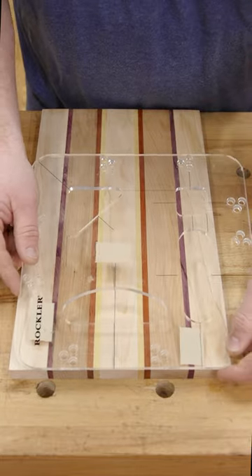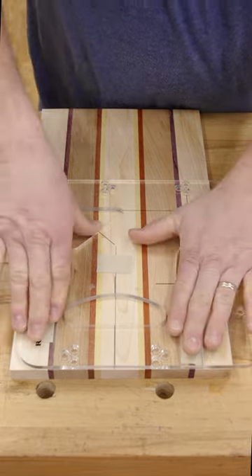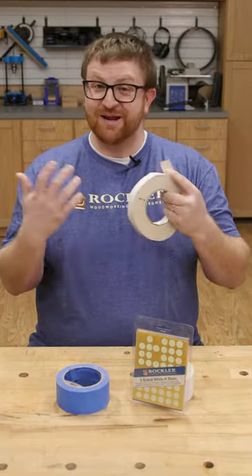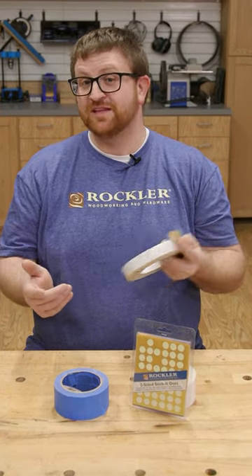Double-sided tape is a great choice for holding down templates and temporarily attaching drawer faces and so many more applications. The backing on this tape can be a real struggle, and I'm right there with you Ralph, but I've found a couple of tips that have worked for me in the shop. Let me show you what I do.